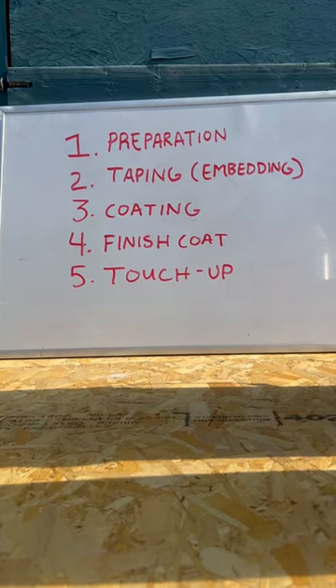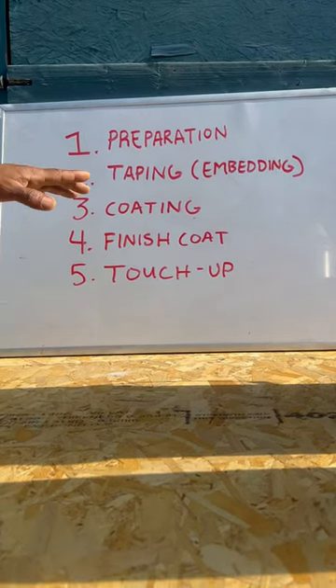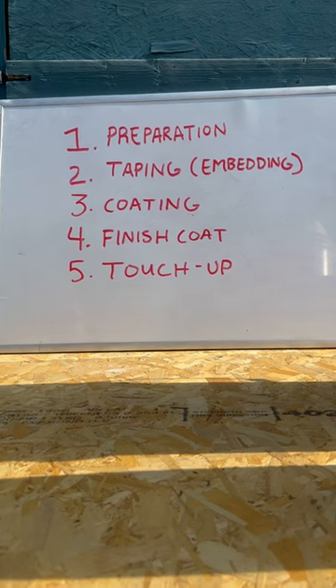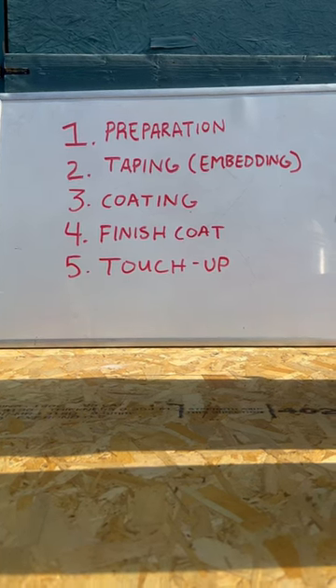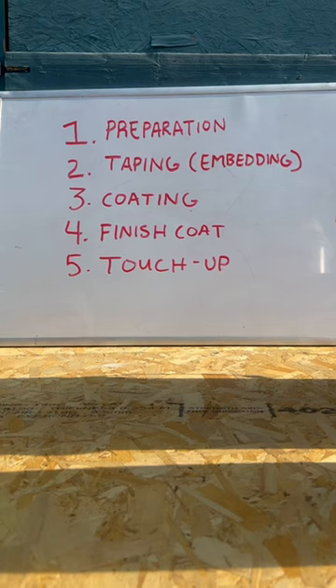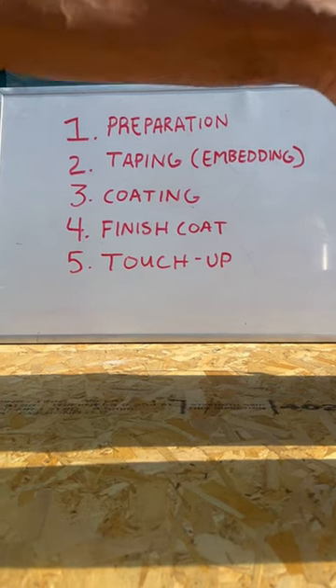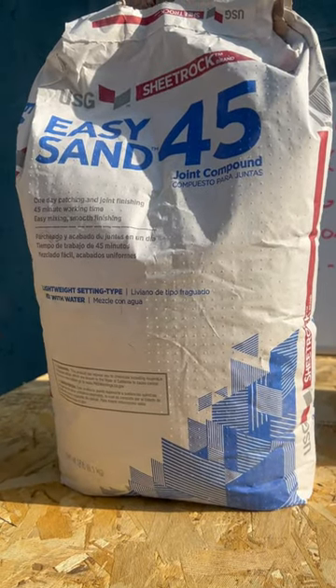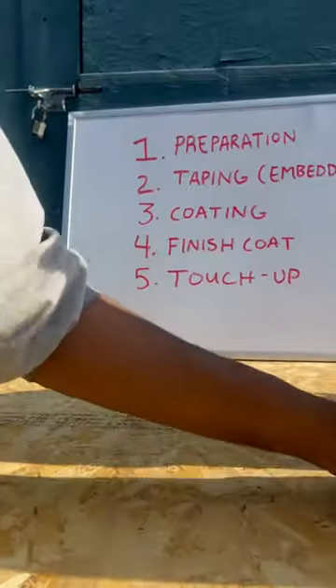Today we're talking about the five stages to mudding. Your first stage is going to be preparation. This is where you're making sure your screw heads are below the surface of your drywall. You're also looking for any eighth of an inch or greater gaps in your drywall, because what you're going to do is fill those with hot mud, or fast setting compound — I've got the 45-minute version.